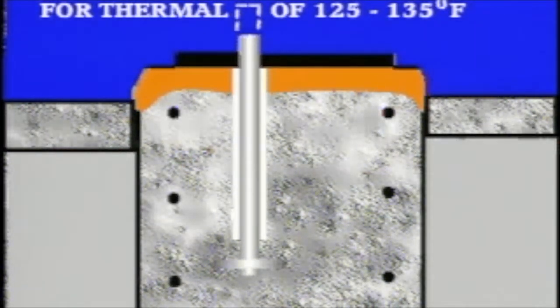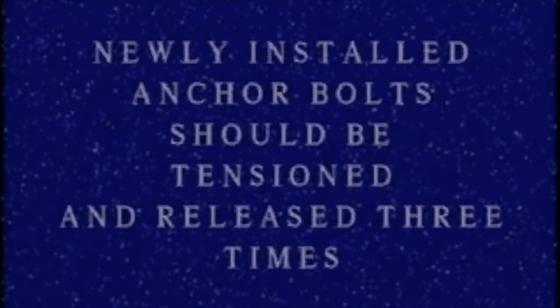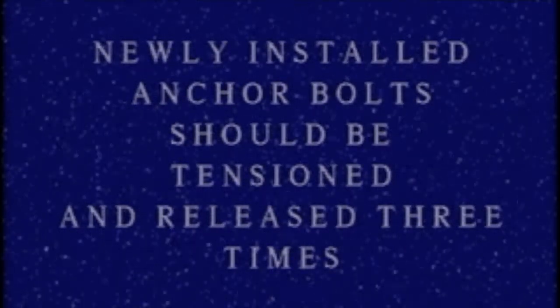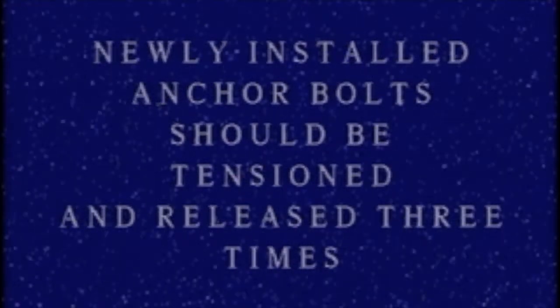Therefore, it is possible for the anchor bolt to actually come loose simply by thermal growth. To stabilize itself within the foundation and grout system, the anchor bolt should be tensioned and released three times, with final tensioning being accomplished on the third effort.